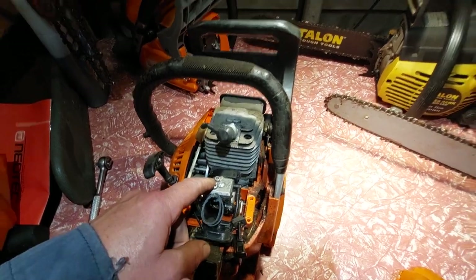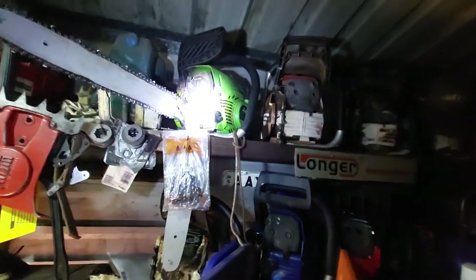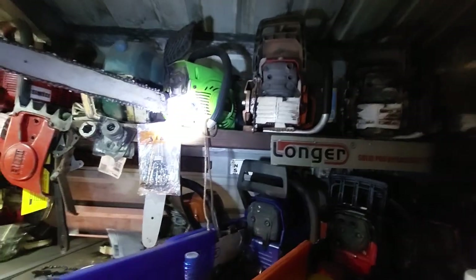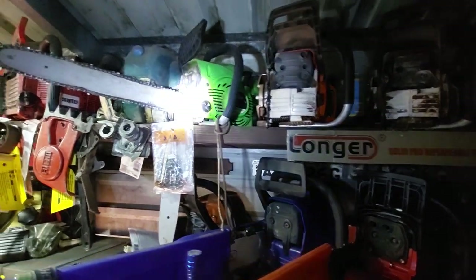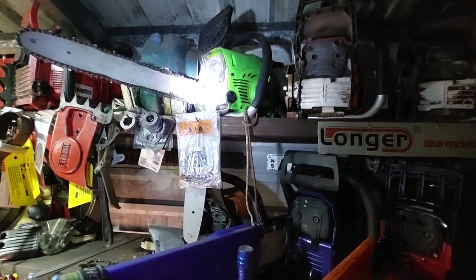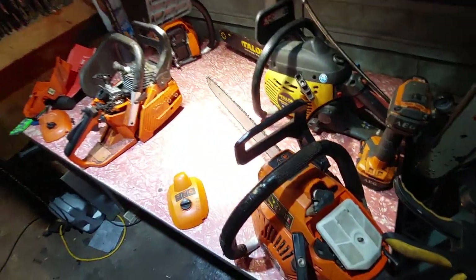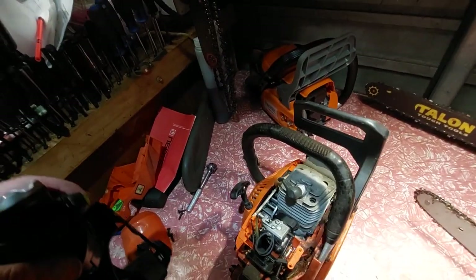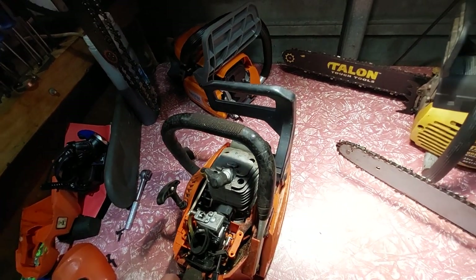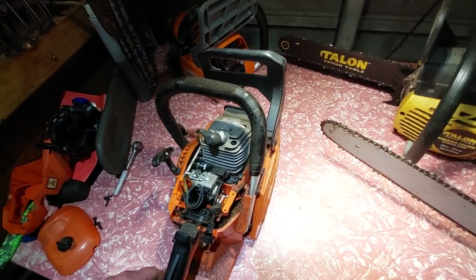There's a guy in Sydney selling a Rock 46cc Chinese saw — it's a different story, it's got a one-to-one ratio pull starter. He's got three: one works, one's brand new, and one's in parts — look for a deal like that. Once you've ported a saw and you're successful with your port job, you won't go back to a standard one. Once you have that power, you'll never go back — and when you do run a standard one you'll wonder why they're restricted.